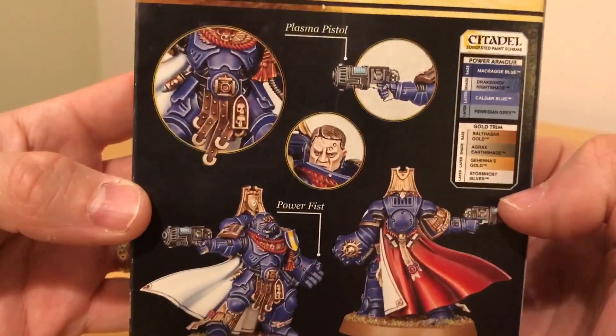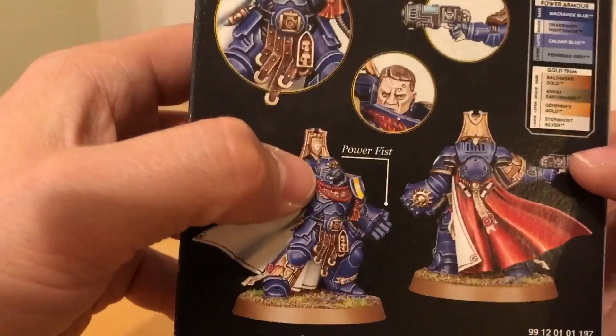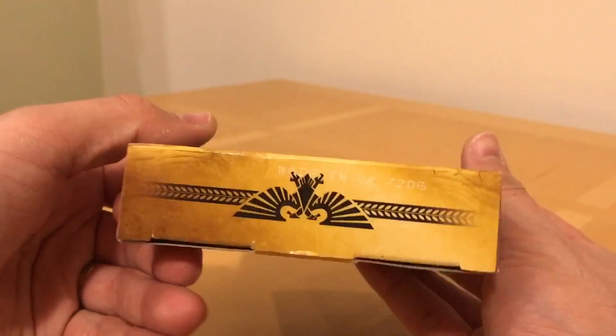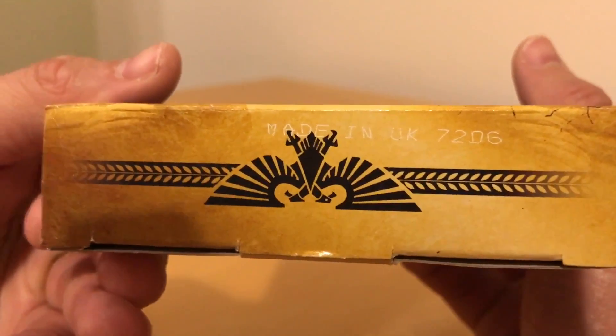We've got some nice trim, another view, some detail call-outs, this little relic box, a tabard, and we get the option of a helmeted head as well as an unhelmeted head. There's a bit more goldness there, and it's made in the UK.